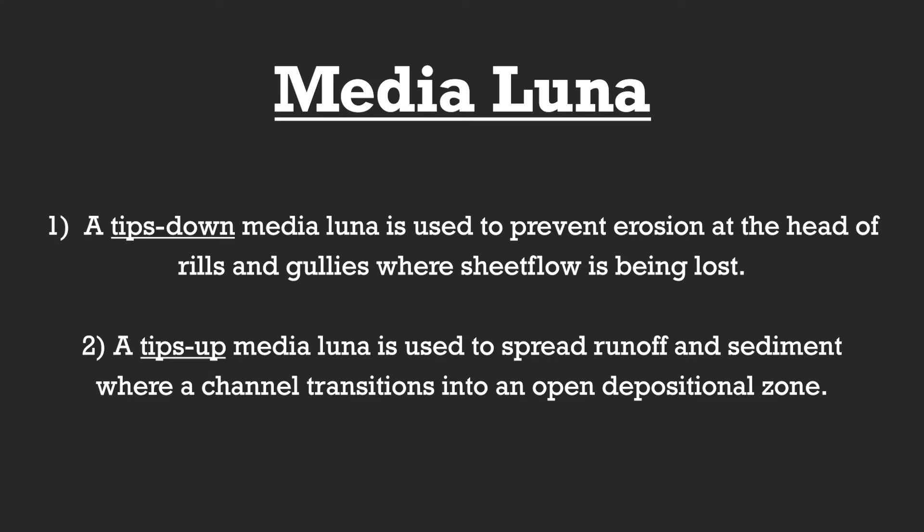A medialuna is a runoff control structure that can be used for two different reasons. A tips-down medialuna is used to prevent erosion at the head of rills and gullies where sheet flow is being focused. A tips-up medialuna is used to spread runoff and sediment where a channel transitions into an open depositional zone.